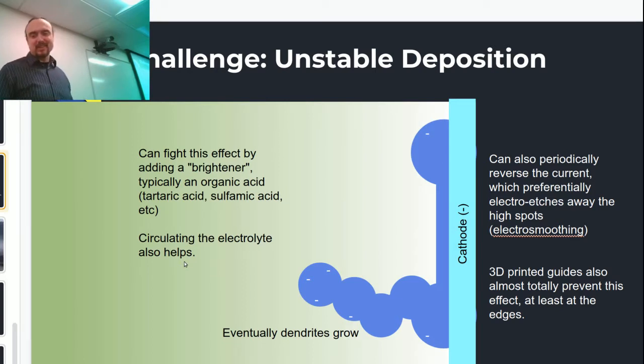I definitely need some sort of circulation — I can't just rely on the bubbling. I was hoping to have literally no pumps, no filtering, no nothing, but that doesn't really seem to make a very good deposit. You can certainly get a certain amount of material — the first millimeter or so this effect isn't that bad. But once you get to more macroscopic scale objects, it's kind of hard to fight this instability, and it really wants to grow these wacky-looking tree-like dendrites.